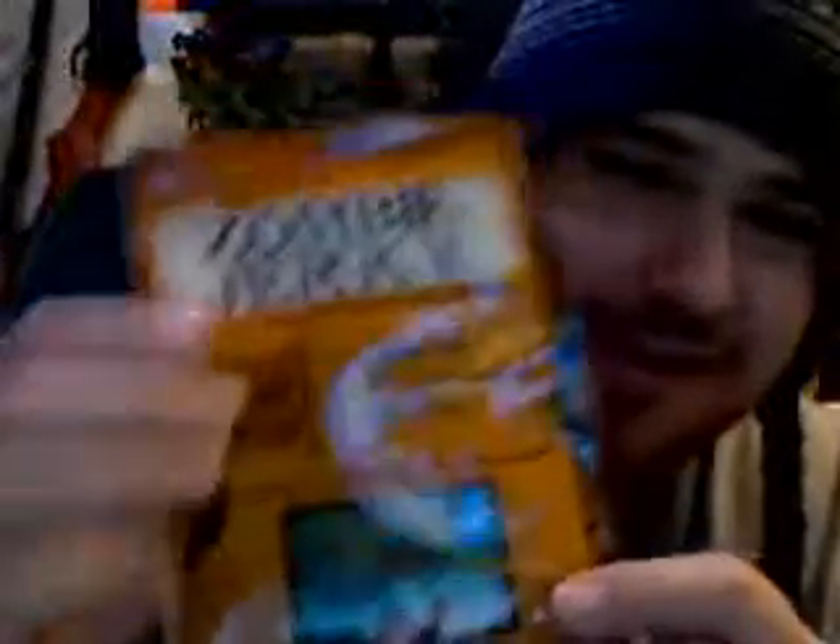I went on Amazon and ordered something for a bug-out kit, and it came in this package — I thought it was kind of weird. Remember this, guys: if you want to go on Amazon and look for this, you'll find it there. That's where I got it. Lo and behold — zombie jerky, guys!